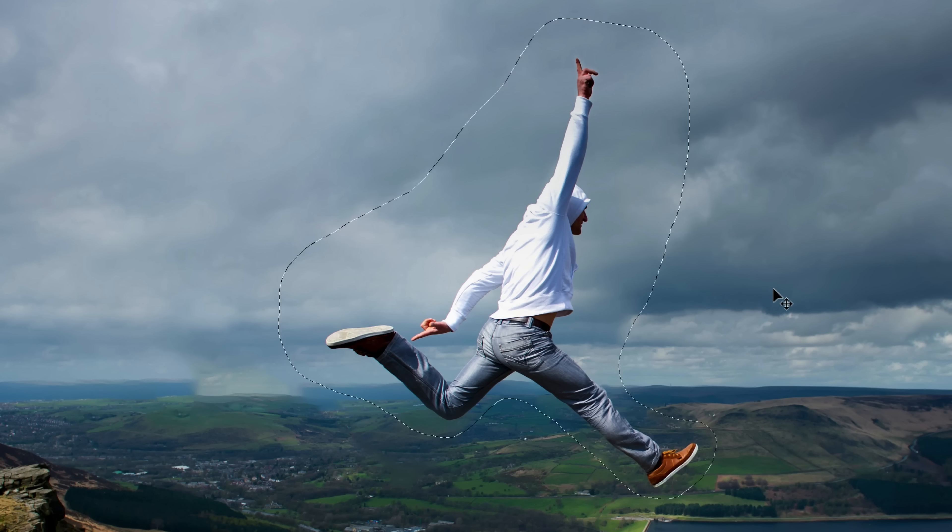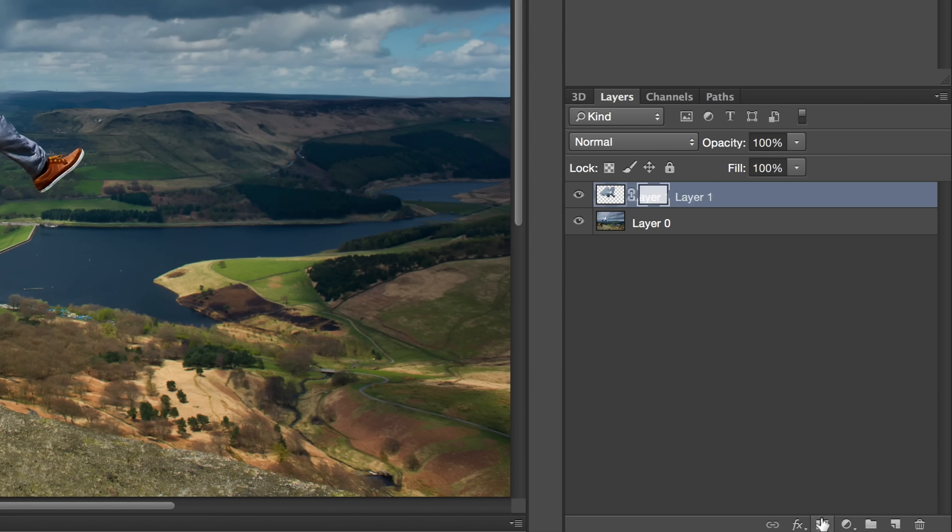Photoshop will do a pretty good job at blending your subject at its new location and removing it from its old location, but it's not perfect. Back in your layers panel, add a layer mask to that new layer, then with a very soft black brush, brush around the outside of your subject to blend it in a little bit more.